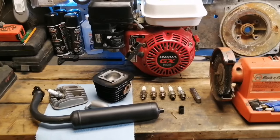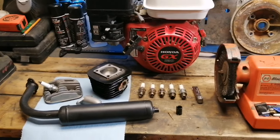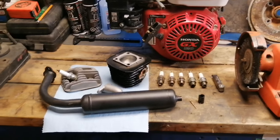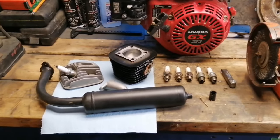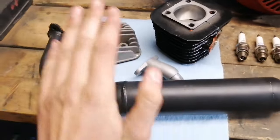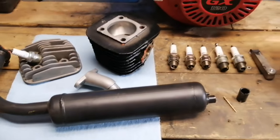Welcome back to the channel. In today's video I'm going to be showing you how to make cheap horsepower for your motorized bicycle. After watching this video your bike is gonna be flying. We're gonna be talking about spark plugs, top ends, decking the head, modifying your exhaust port matching — all things that'll make your bike go faster.